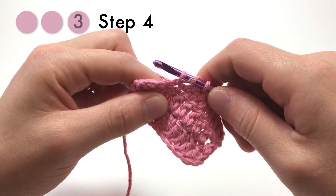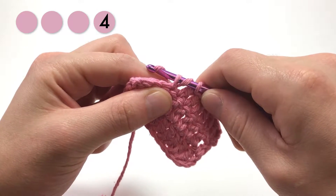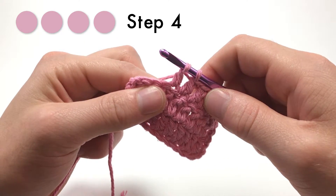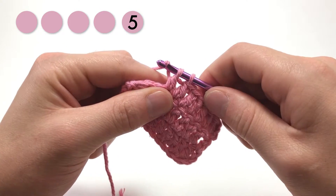And now is where we change it up. Yarn over again and pull that loop through only two loops, not all three like the half double crochet. Finally, yarn over again and pull that through the last two loops on the hook.